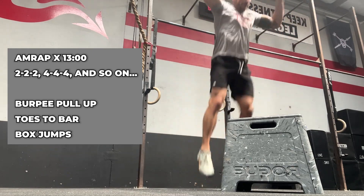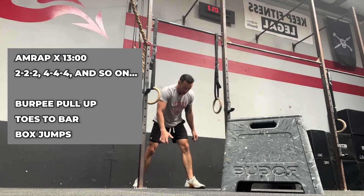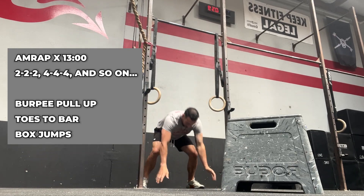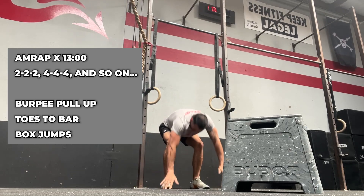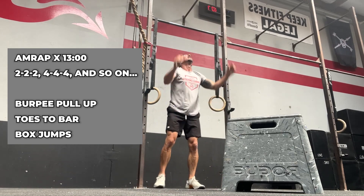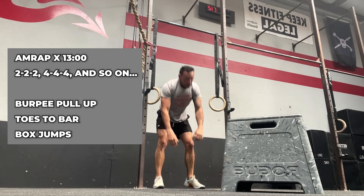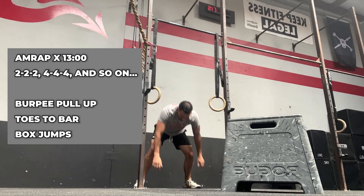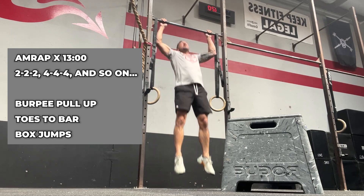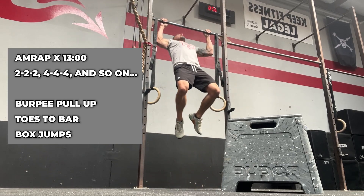I was able to make it unbroken until round six, and then I started to take breaks. Since I've been coming here it has been fun to push my anaerobic threshold. I used to just kind of push as hard as I wanted to, but not very hard. Since coming here I've really been pushing my limit, and it's really fun. The community is very supportive and they push you to move fast and try to keep up.